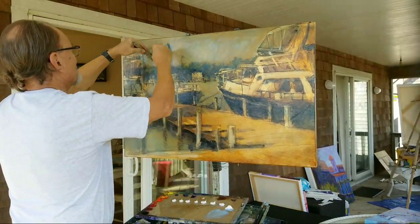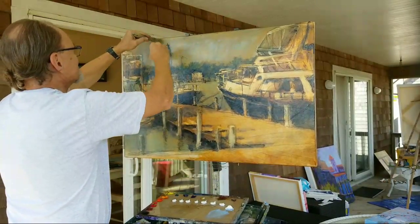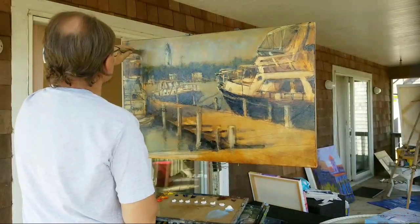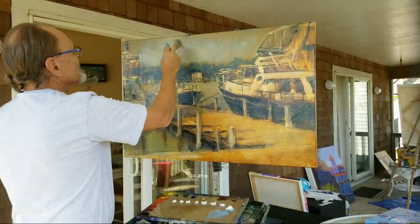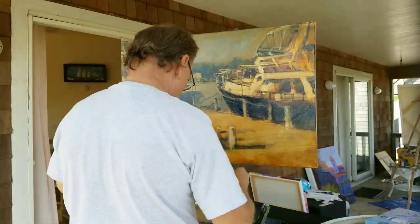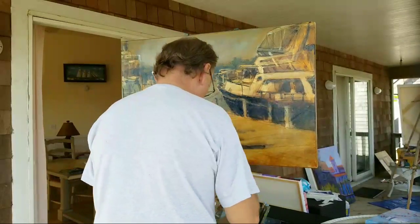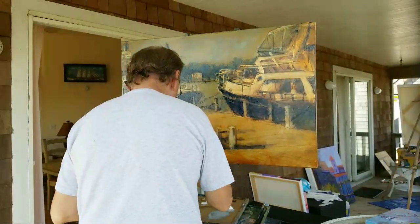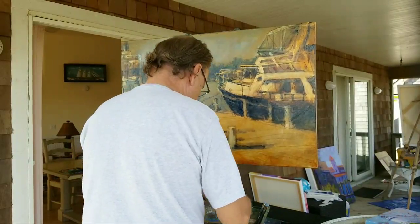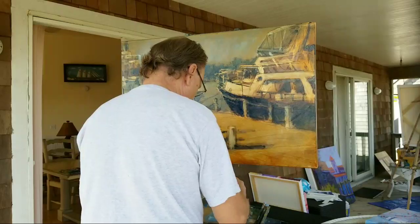And this again is the fuzzy layer, the translucent layer, the glow layer — all of those terms would be appropriate. The main characteristic is soft edges and translucent opacity.